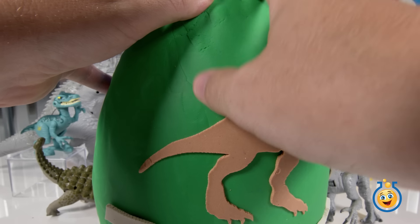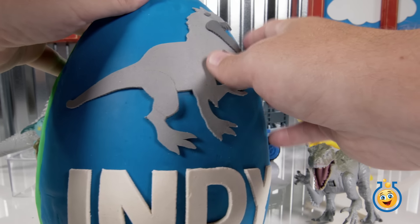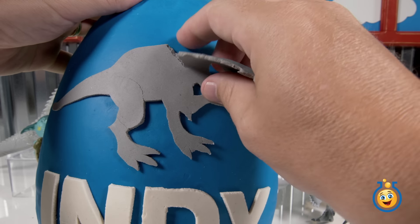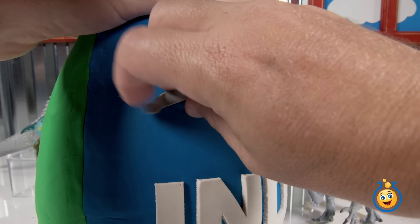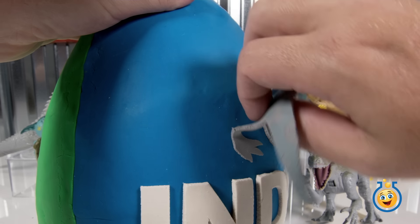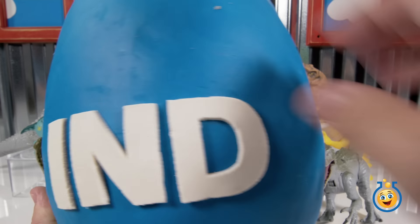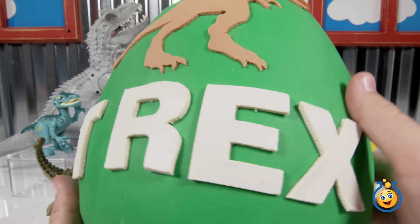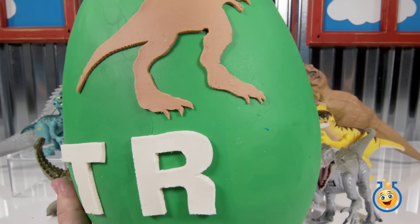Should we go ahead and start now? Do we start on the T-Rex side or do we start on the Indominus Rex side? Let's go for Indominus Rex. Okay, let's peel her off here. I tore the head off. I was trying to get it in one smooth motion, one big piece. Let's just get in here. Now we're going to go take off the T-Rex. So do you guys have a favorite? Let us know. Is it T-Rex or Indominus Rex?